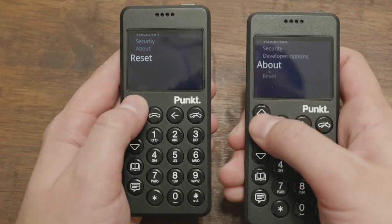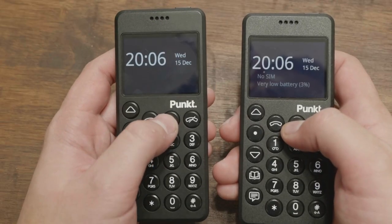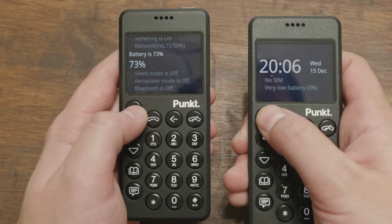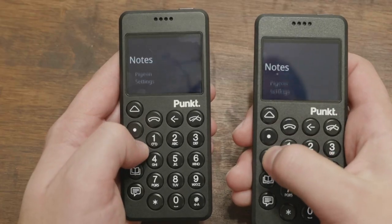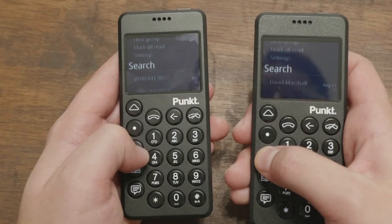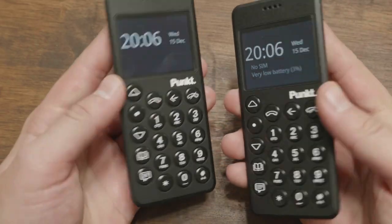On the Punkt MP02 new generation, Pigeon is faster. It still has some issues, but you're able to text friends and use group messages on Signal, and use it for calls without crashing. I haven't had any issues so far — maybe a couple of crashes — but way more reliable than the old MP02. On the old MP02, Pigeon was just not usable; it crashed all the time and messages were delayed. For my unit at least, it's been a very good experience. They've improved Pigeon, or maybe Apostrophe OS is just providing a better experience than the old BlackBerry services Android setup.